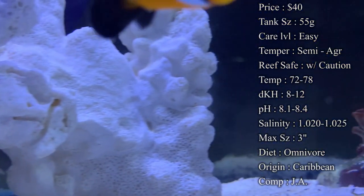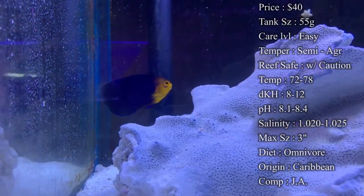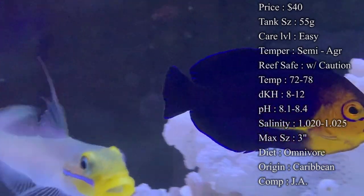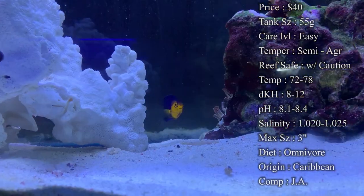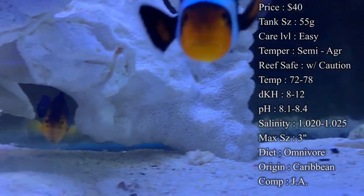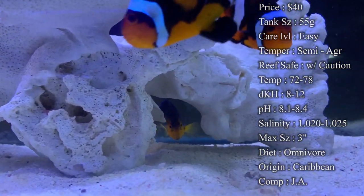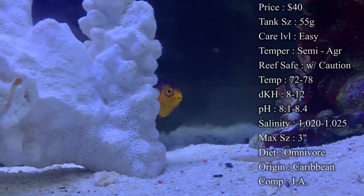Reef safe, definitely with caution — he is an angelfish. Pretty much with me, all angelfish are a 50-50 shot where if they're going to nip on all your corals, or if they're going to nip on none of them. You hear stories about people where they tear up their entire reef, and then you have other people that they do just fine. A lot of times they're really bad about nipping at your LPS corals, your clams, your zoas, stuff like that. It really can cause some havoc, but you never know — sometimes they just do not mess with it.